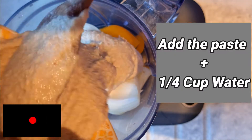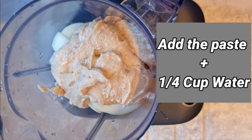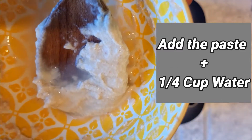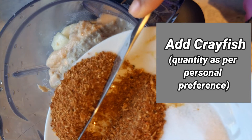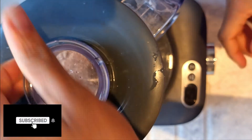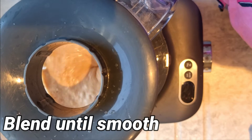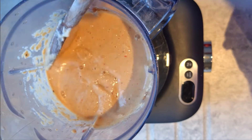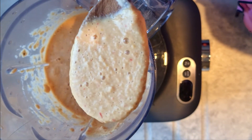Add a little more water to help ease the blending process. What I've done is used the water I need to add to the mixture to rinse out the bowl, so we're sure we're not wasting any ingredients. I also like to add my crayfish into the blender — you can add it afterwards, but I prefer to blend it in so everything blends together smoothly. Close your blender and blend all the ingredients until smoothly blended. Here's what the consistency should look like once blended.